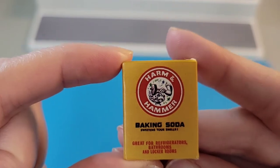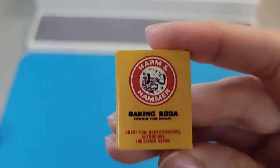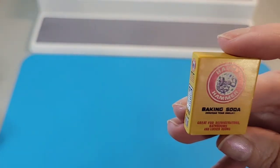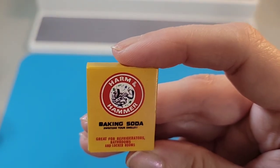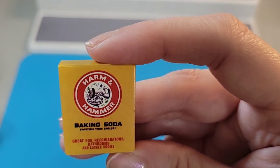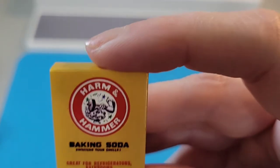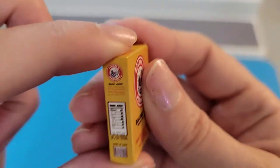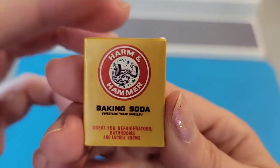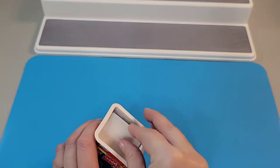...is this baking soda by 'Harm and Hammer' — that is pretty funny. I'm trying to hold it so I can see the small print and show you guys. It says 'sweetens your smells, great for refrigerators, bathrooms, and locker rooms.' So basically there's a muscular-looking guy with a barbell — that's a spoof of Arm and Hammer, but instead we get Harm and Hammer. We'll put that on display, and we also get a sticker.